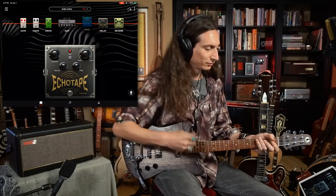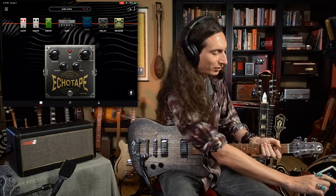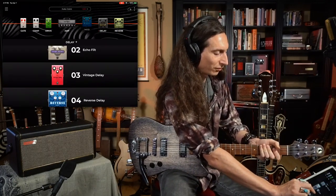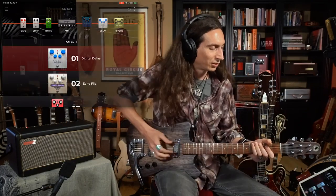I've got a real quick slapback echo. If I turn the volume up you'd be able to hear the echo a little bit more. Let's say I want that a little brighter — I'm exaggerating it so you can hear it. Or you can get darker. If you want a different type of delay, you double-tap that pedal up at the top and you can go through these different simulations of classic delay sounds. Here's a digital delay.